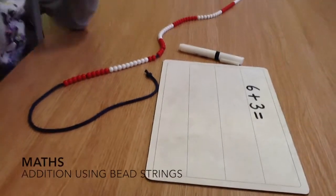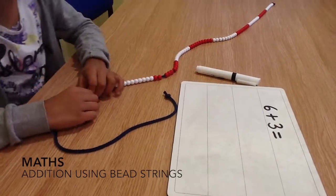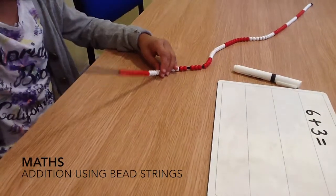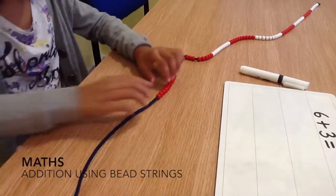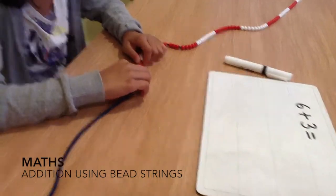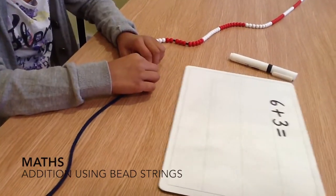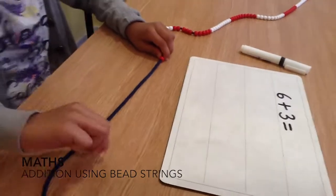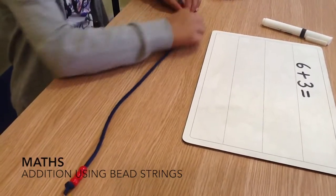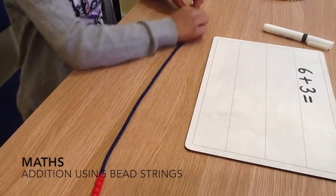I have to work out what 6 plus 3 equals, so I'm going to use a bead string to help me. We already know that the first number in the number sentence is 6, so we move 6. 1, 2, 3, 4, 5, 6.